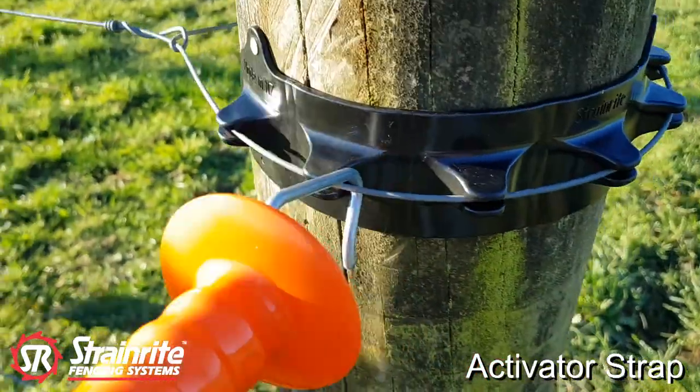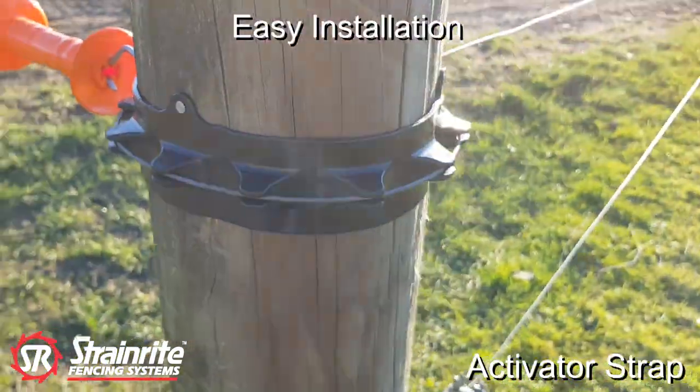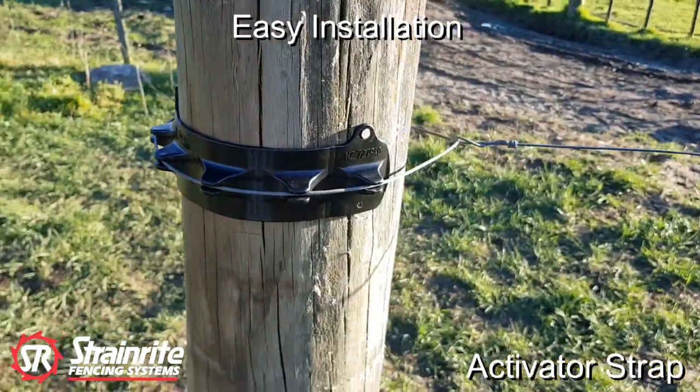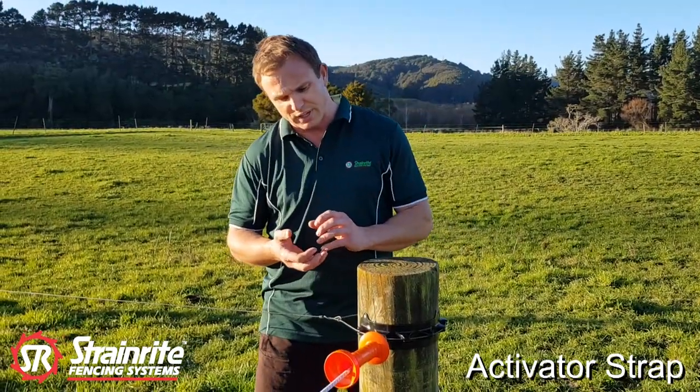It has three nails to hold the Activator Strap in position while we tie off our standard termination knot and strain our electric wire. This eliminates the need for traditional Activator kits.